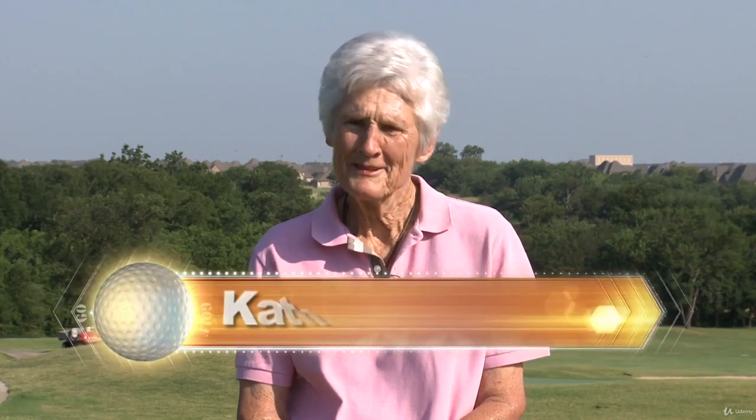Hi, my name is Kathy Whitworth. I played on the tour for a few years and had some success. And I think the reason I had that is because I had an excellent teacher in Harvey Penick. Some of you may have heard about him and some of you may not, but he was just terrific. And he was a very big believer in fundamentals.